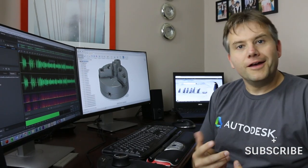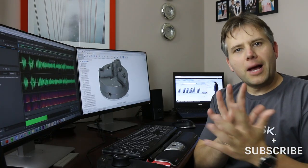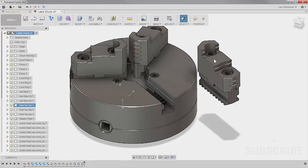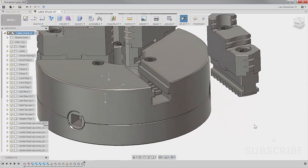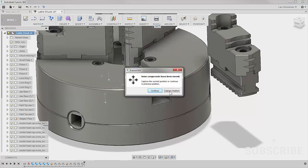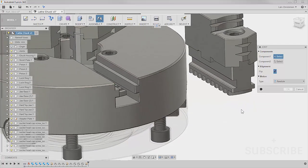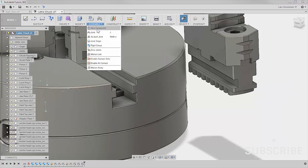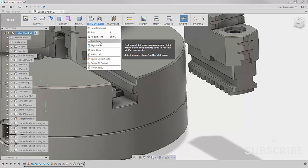The next thing is the jaws, which are a little tricky. Up to this point I've been lucky — I can just hover and the half-moon appears. But now I actually want to control exactly where the joint origin is placed. There's a neat function called Joint Origin, which lets you create one of these half-moon markers yourself. If you look at this jaw, I want to create a joint where this slot area is centered with the chuck center.